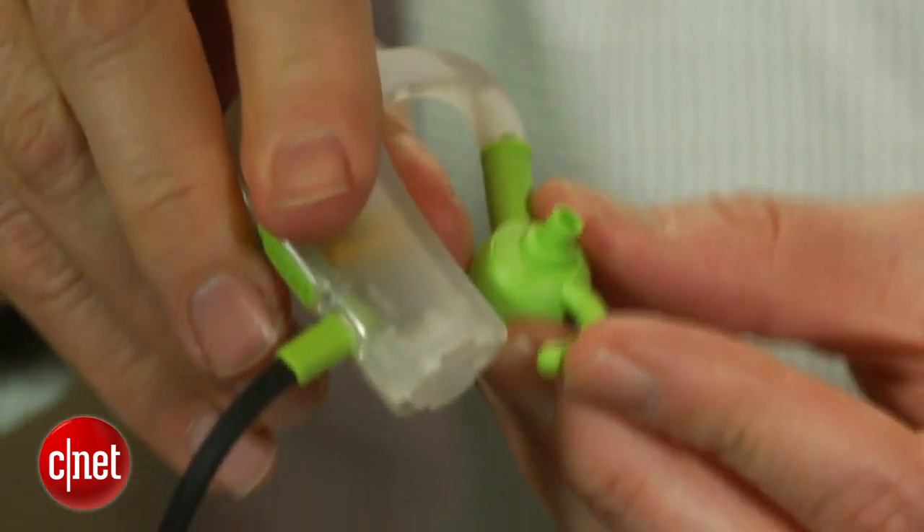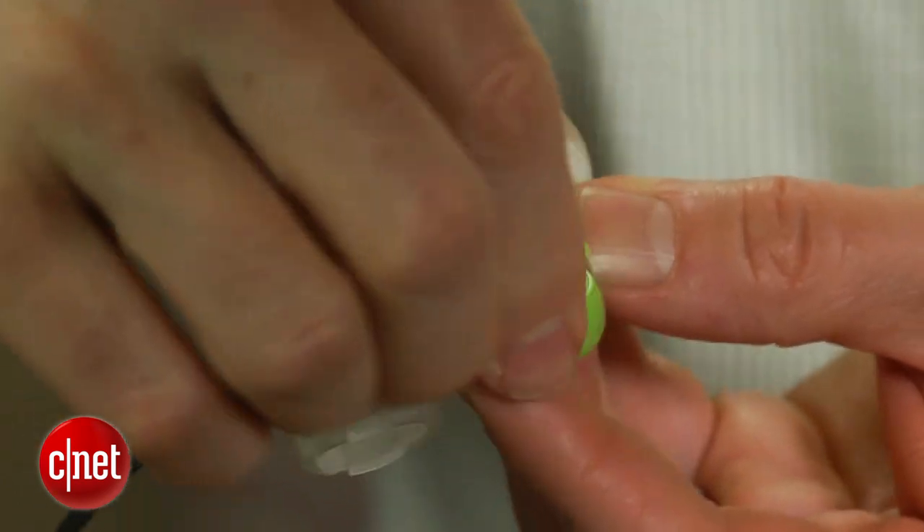Overall, I thought the headphones fit well and didn't move around at all when I used them on a treadmill in the gym. However, I did need to use the stabilizers to get a tight seal, and at times the top of the stabilizers dug into my ears a little. I thought it would have been nice had BlueAnt gone with a slightly less rigid rubber.